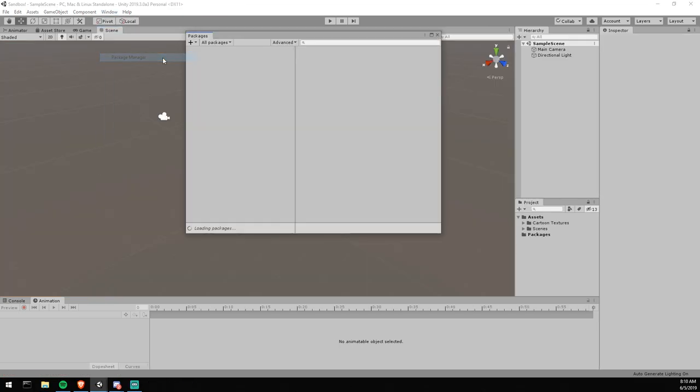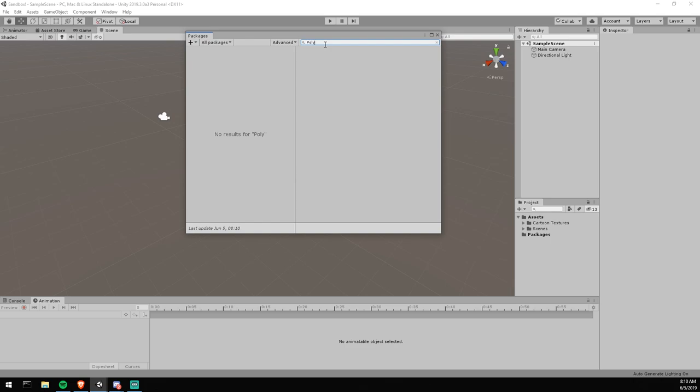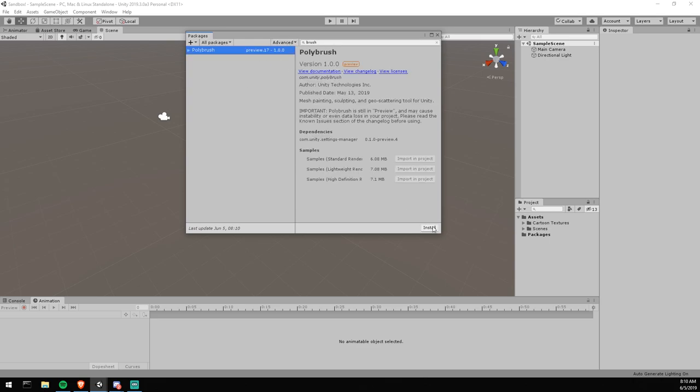Today we're going to need a couple of different packages. We're doing Polybrush, so let's go to the top here and type in 'polybrush' and hope that it shows up. Show preview packages — and here it is. I'm going to hit install, and once that's completed I'll make sure to import at least one of the samples, because we need shaders that come with it.